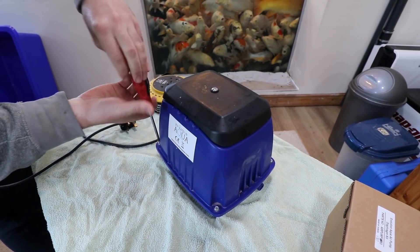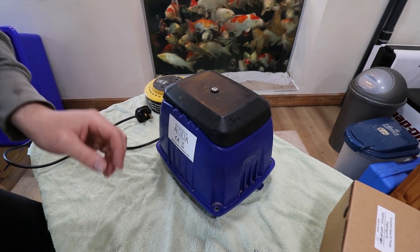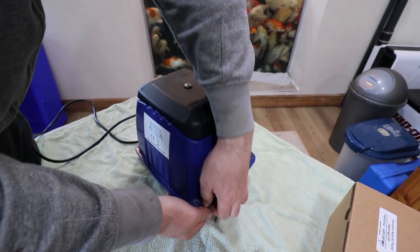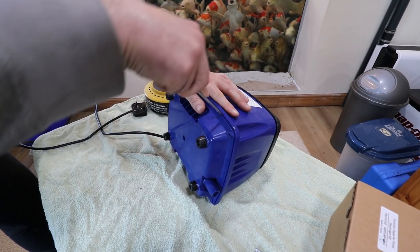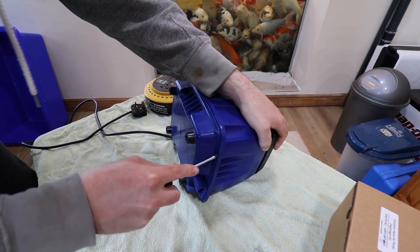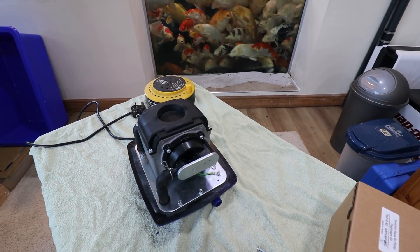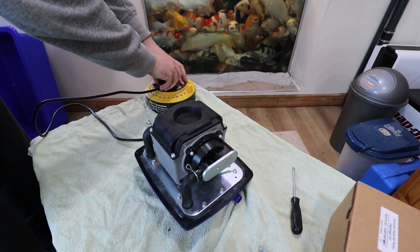So we'll start by taking these four screws out, one in each corner. Sometimes it can be quite difficult to get this bit off because they can be a bit sealed. Probably not the recommended way to do it, but just loosen it like so and that comes off. These are quite a substantial cover — really quite heavy, well made. But if you plug it in without the cover they're ridiculously noisy.